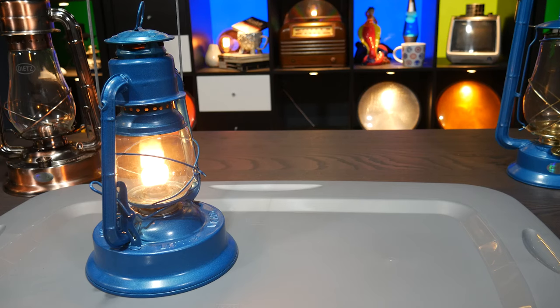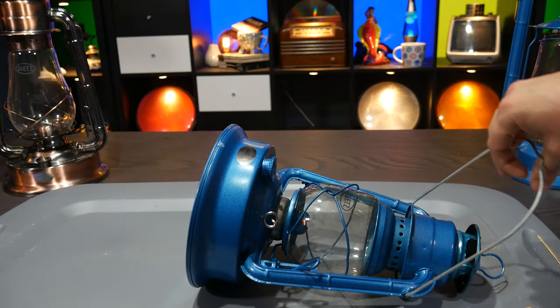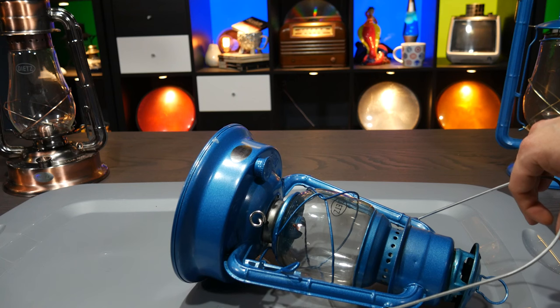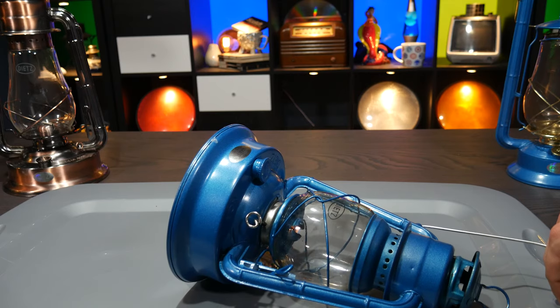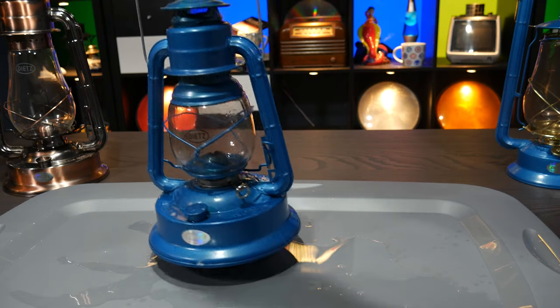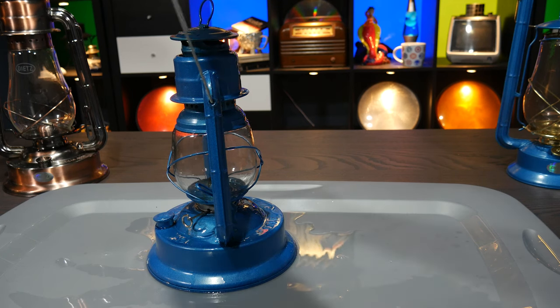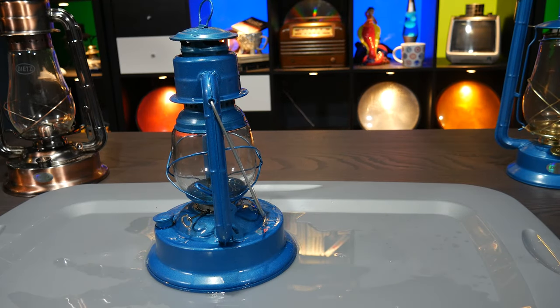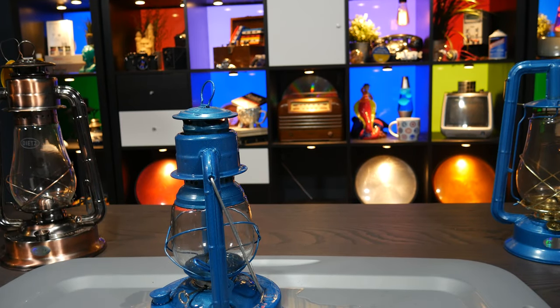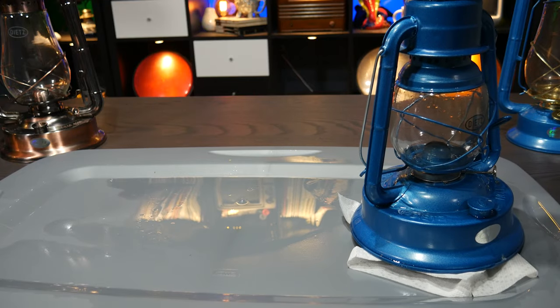One last thing I want to show, because a couple people asked to see it, is it going out when it tips over. I've just put it on this storage tote lid so if it leaks it doesn't hurt the table. The flame is in there — and it's leaking out already. It hasn't gone out yet. This has — well, it's actually out now. There's kerosene all over this thing. That's lovely. I didn't think this one was that full, but apparently it is. And now it's smoking out the top.